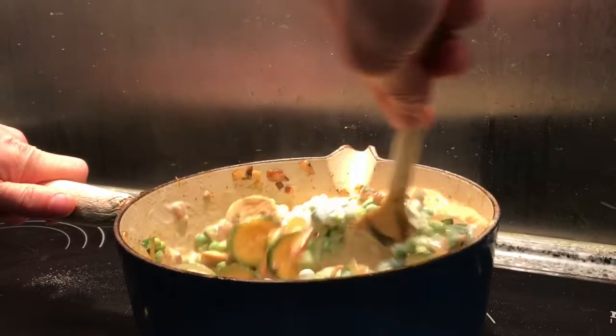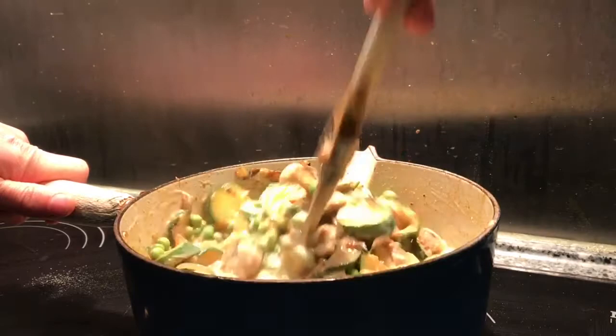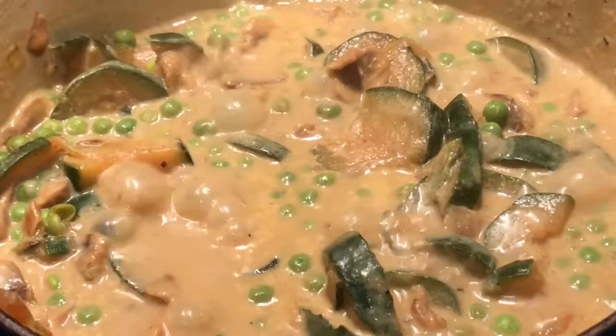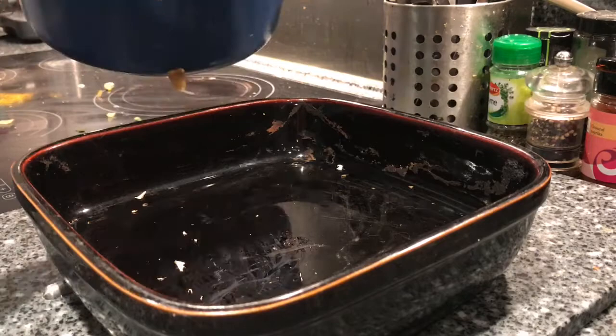That will simmer for 20 minutes until the liquid has turned into a nice sort of sauce. When it looks quite thick it's ready to go in the oven. The pie filling has finished cooking now — the sauce is nicely reduced — so I'm going to put this all into the pie dish.